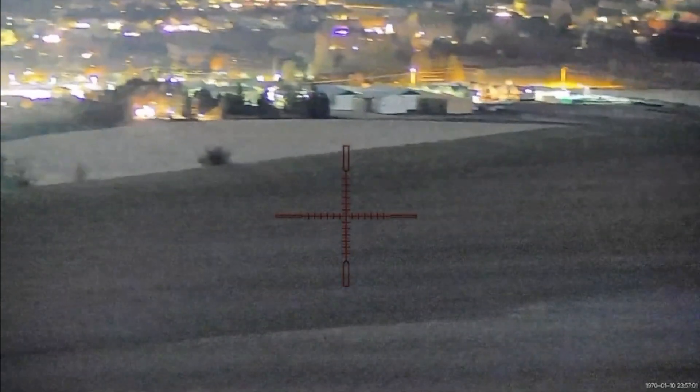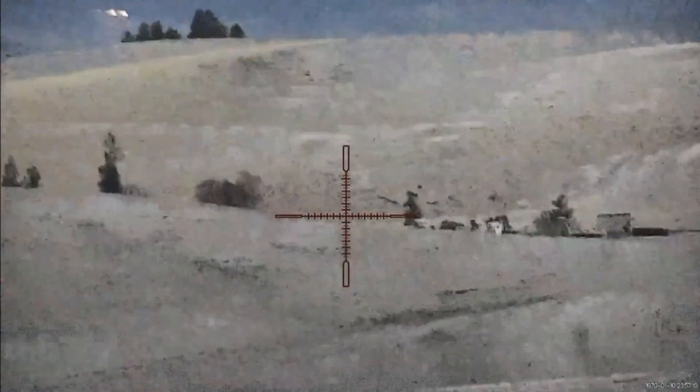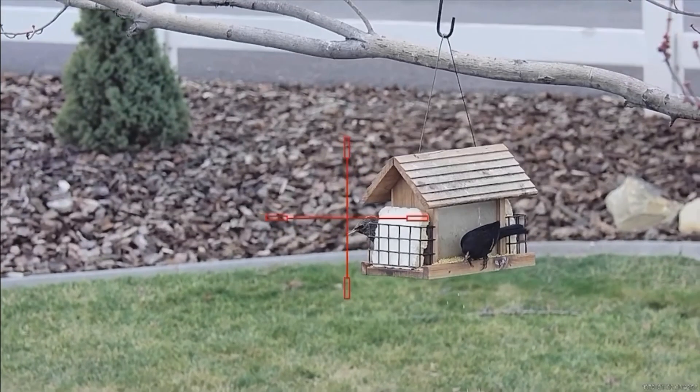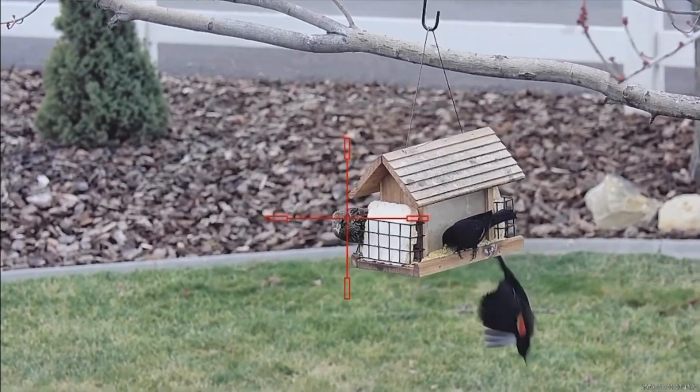Looking over the town, this is just producing a crisp, clear image. This is some long distance here — you won't be shooting that far, so those 200-yard shots are pretty easy.